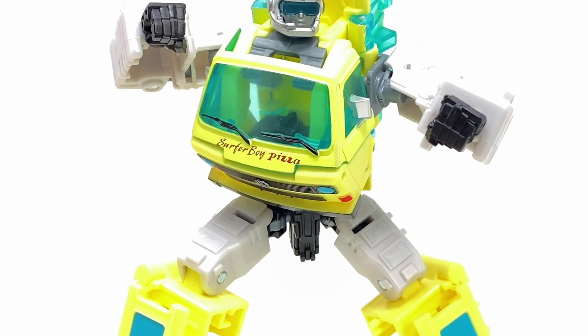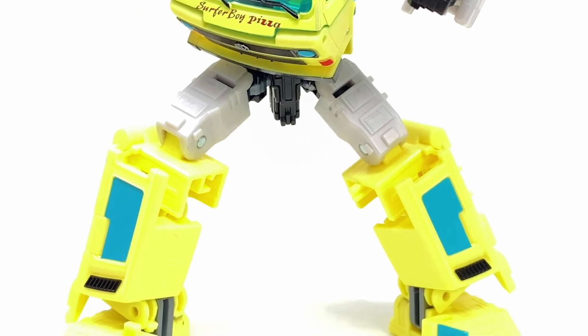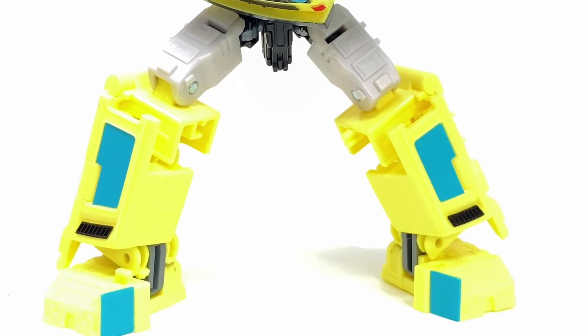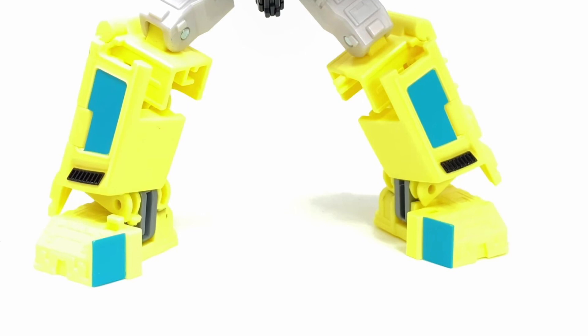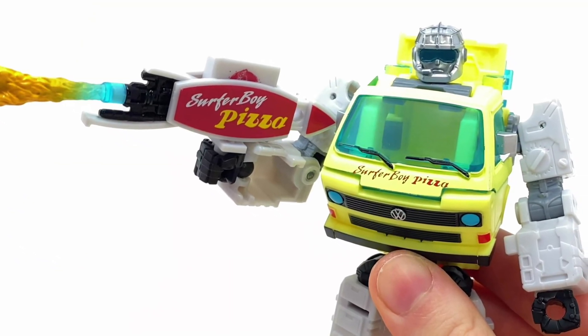Whoever designed it definitely designed it as an 80s-themed Transformer. He would fit right in with G1 Transformers — I said that from the get-go. He would definitely be part of the '83–'84 series when it all first started off.